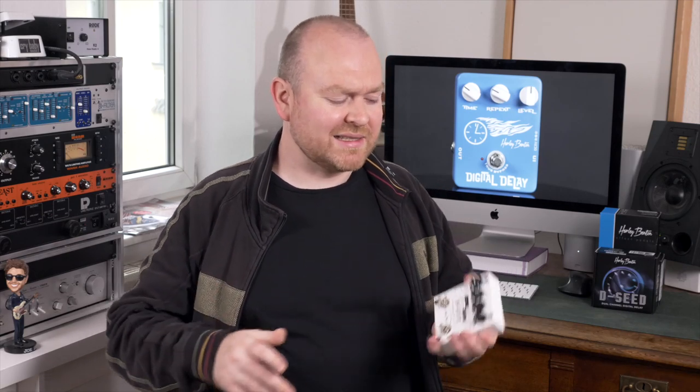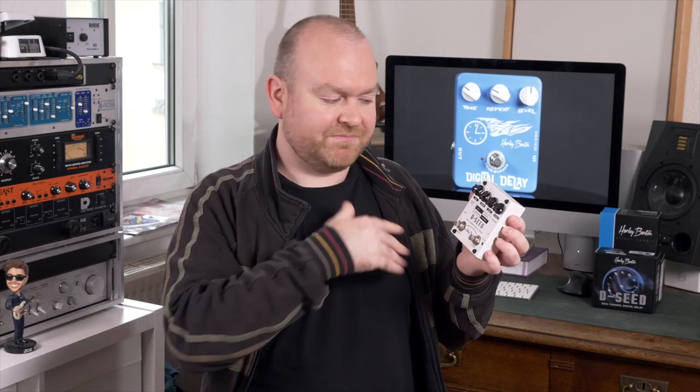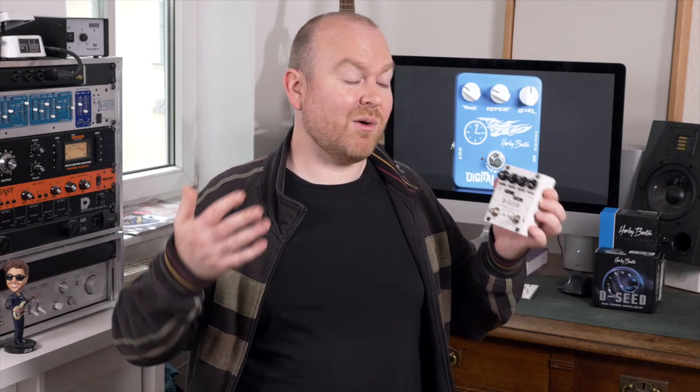So if I had to get one of these pedals, I would definitely go with this one. It's still very inexpensive at 59 bucks, but it can actually do a lot of things. You don't have to kneel down all the time to set the tempo for a new song — just do everything with your feet. You get these cool sounds, and especially the reverse mode is something I always like a lot. Cool pedal!